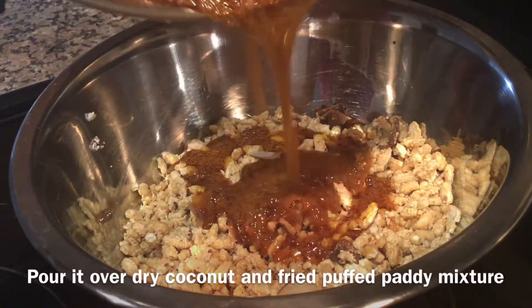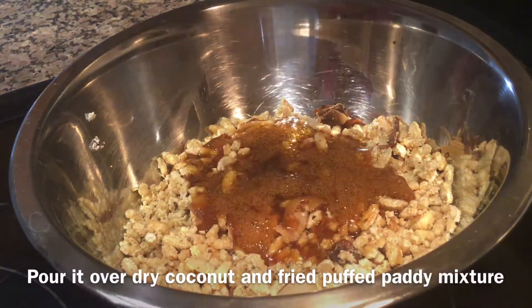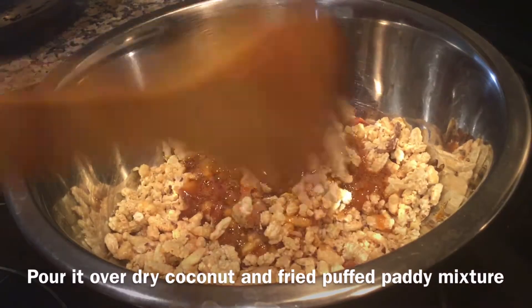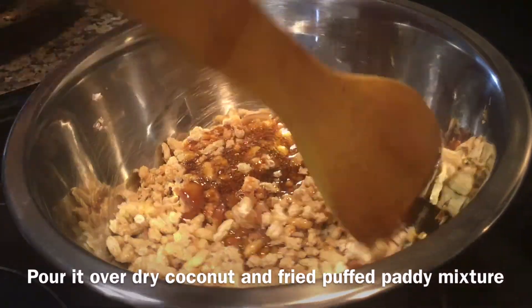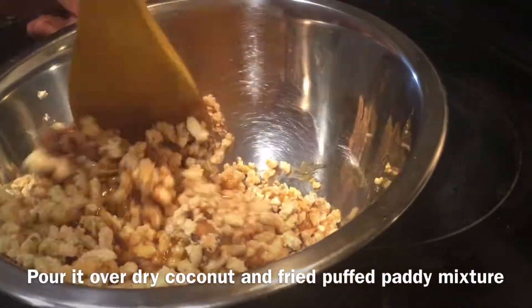Now pour the thick syrup over the fried puffed paddy and dry coconut mixture. You have to be very quick at this moment because you need to shape the ladus while it is still warm. Mix well.